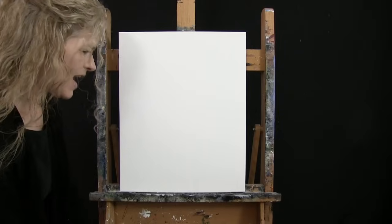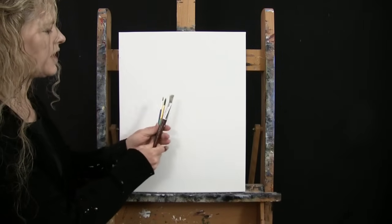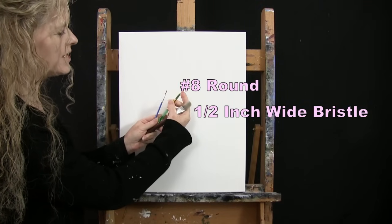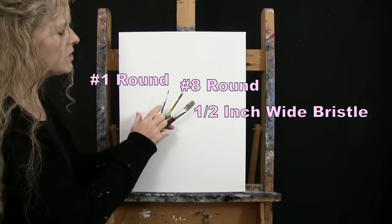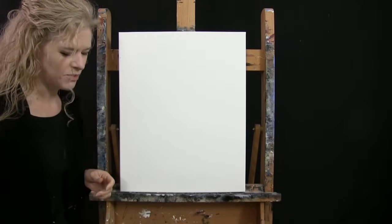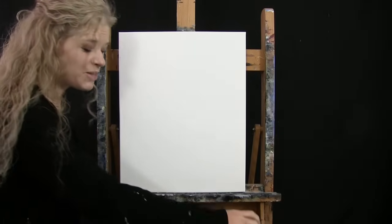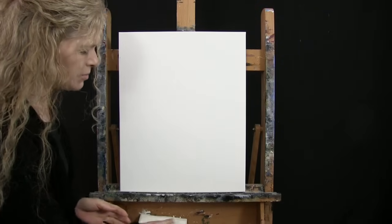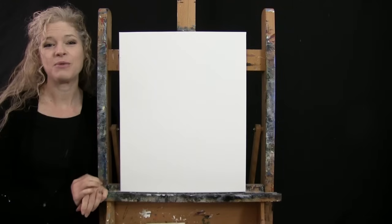For my tools I have a white piece of chalk for drawing, and three brushes: a half-inch wide flat bristle brush, a number 8 round synthetic brush, and a number 1 round synthetic brush. I'll refer to these as small, medium, and large as we go through the painting process. You're also going to want a cup of water for washing your brushes and a paper towel for drying them.